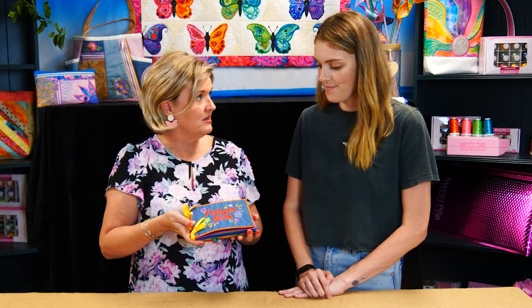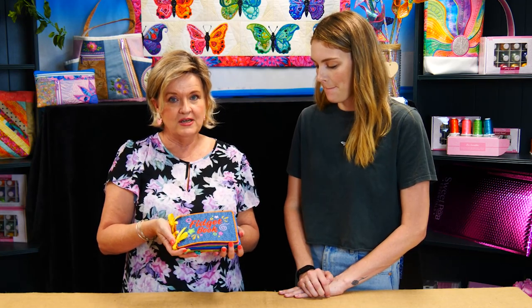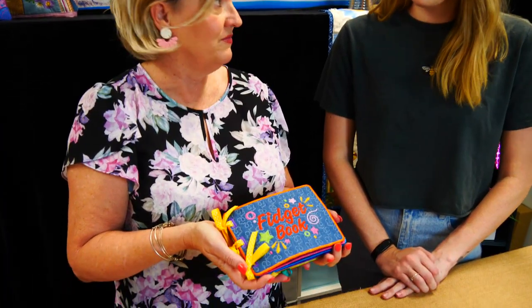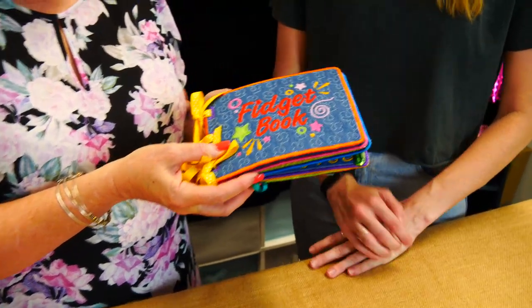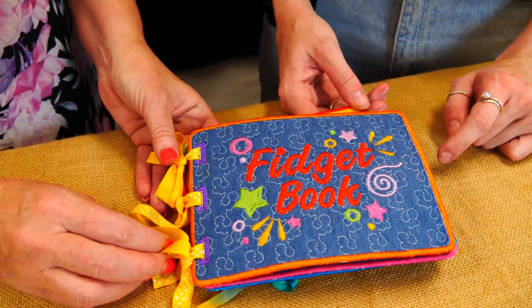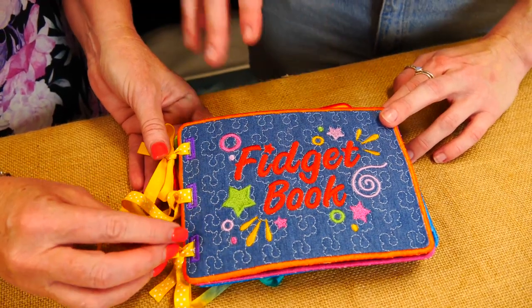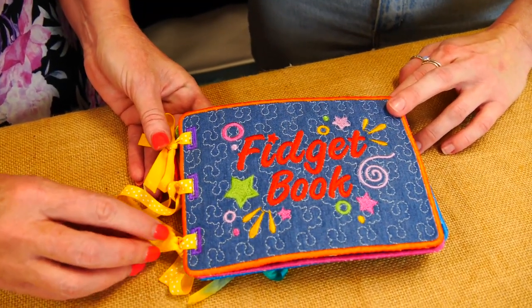The fidget book can only be made in a 5x7. We just made up that one, so this is the size it comes in. The finished size of these pages is the same size as a 5x7. There are seven pages in there — we've done seven pages and we have a front page as well. They're connected by ribbon, but you can make your own way of doing that, and they stitch onto every single page.